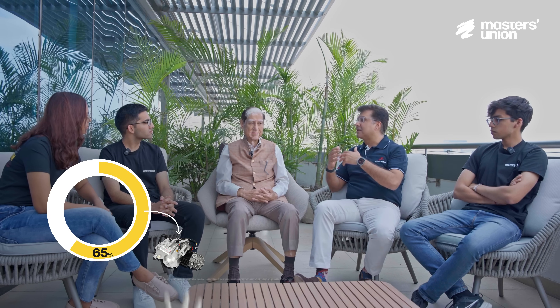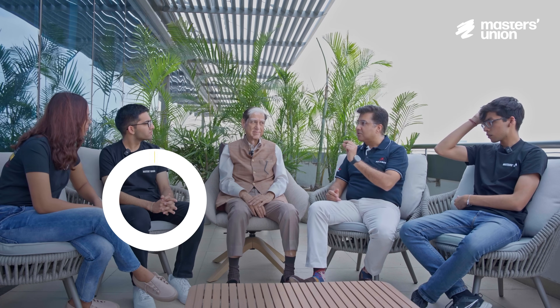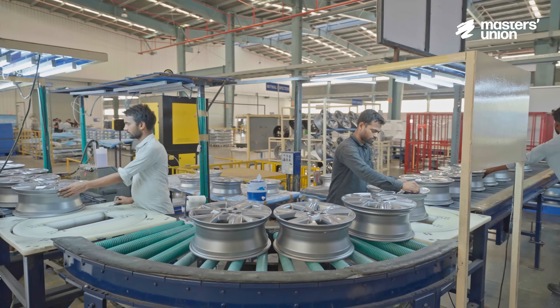About four or five years ago, they did an internal review and found that 65% of Rockman's business was dependent on the internal combustion engine. They started to look at opportunities and already had a small part of the business in alloy wheels. They took that as a challenge, and today 60% of their revenue comes from alloy wheels.